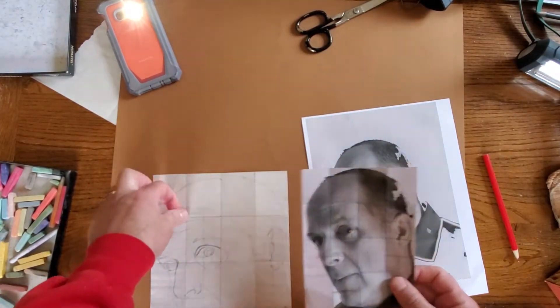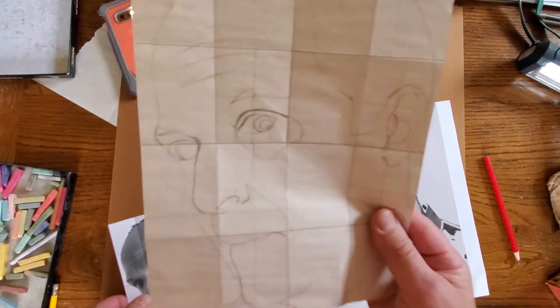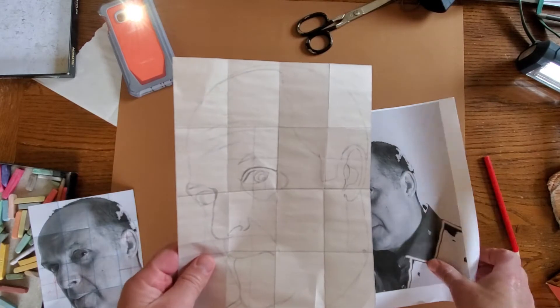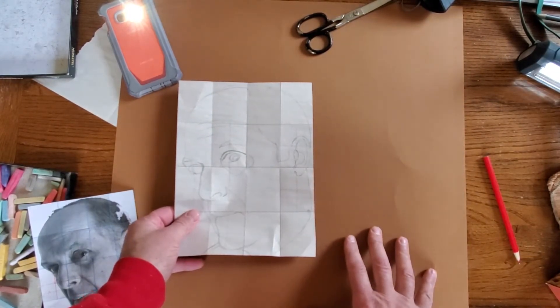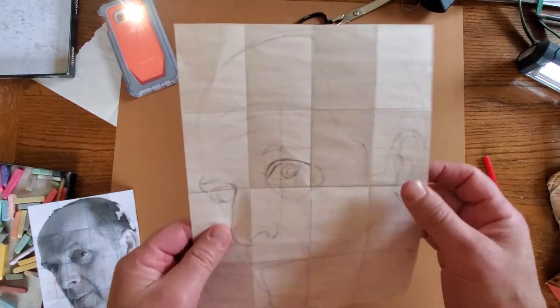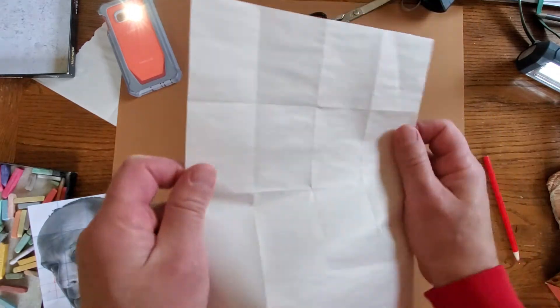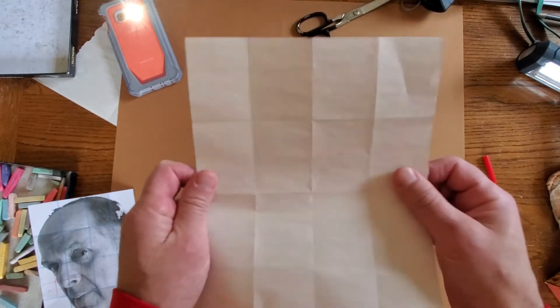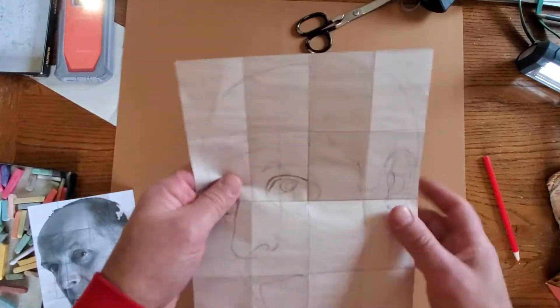First, let's say you get your drawing done. Remember, we did a grid before and I transferred this drawing onto here. Now what I want to do is transfer my drawing onto this big sheet of pastel paper. So what I need to do first is darken these lines in, because if I flip this over, I can't see those lines through this paper. So I need to make those lines darker.